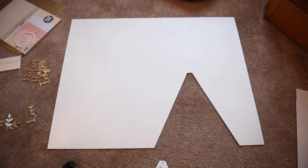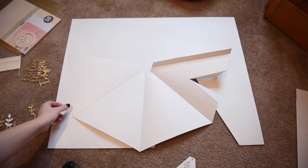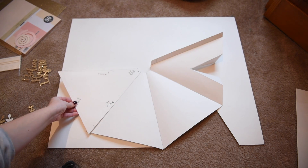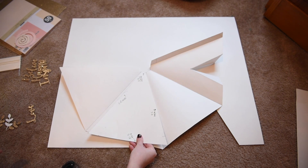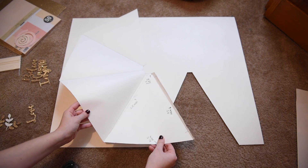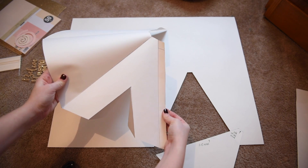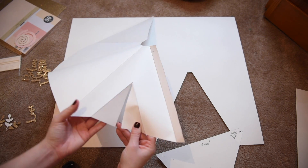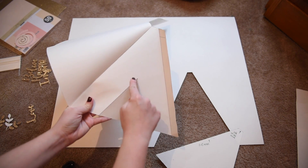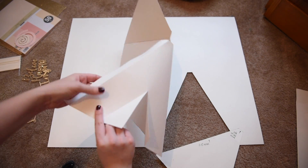Once you get that cut out, lay it down on the poster board. We're going to trace the template 4 times with the triangles connecting to each side. Once you do that, you're going to create this little flap — this is going to be used later for when we glue the whole thing together. And then on the very last triangle you're going to want to trace a little mini triangle down the center with a cut straight in the middle. This is going to be used for the flaps of the opening of the teepee.